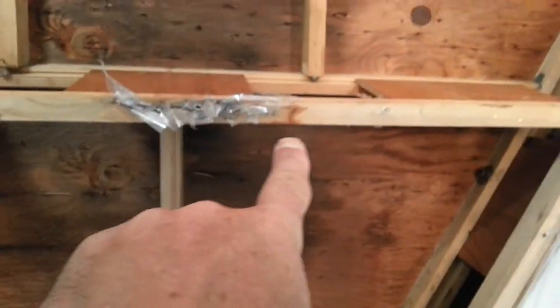You can see there was a leak here that's gotten wet. This had been wet through here. This drywall was all darkened from moisture. So we're going to be focusing on getting this all done.